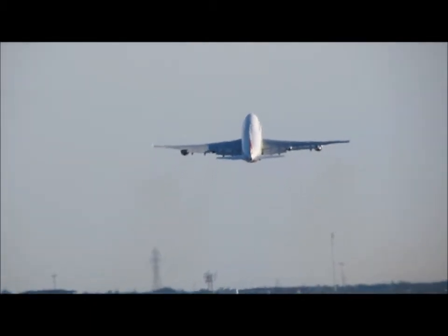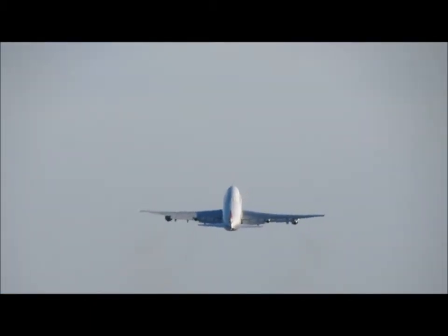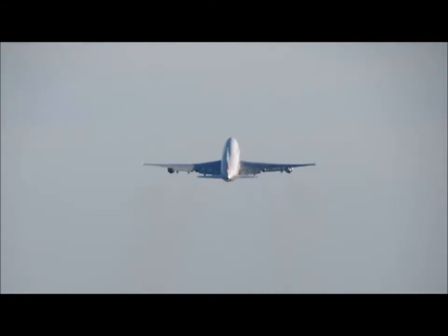Guard 3892, speed direct to Merco and on course. Add that. We can even get that. Yeah, exactly.